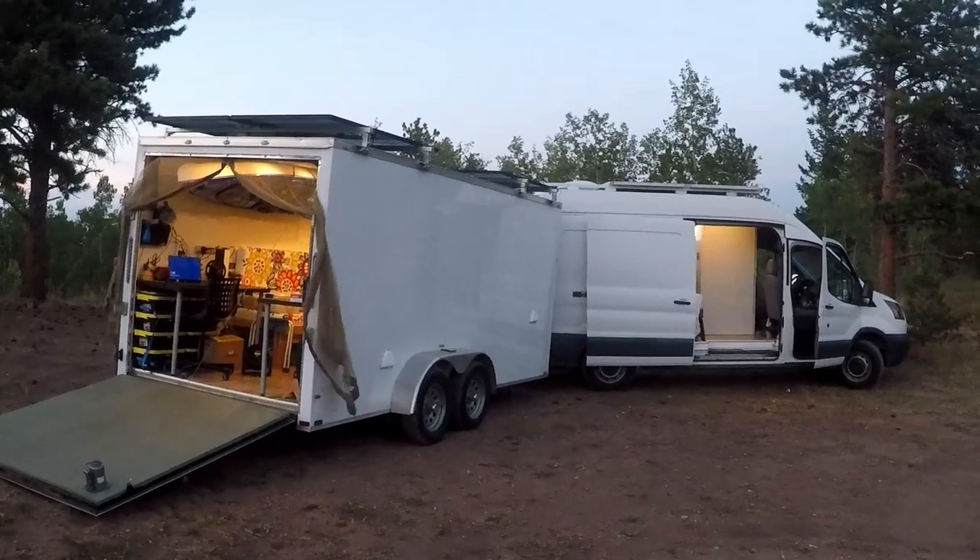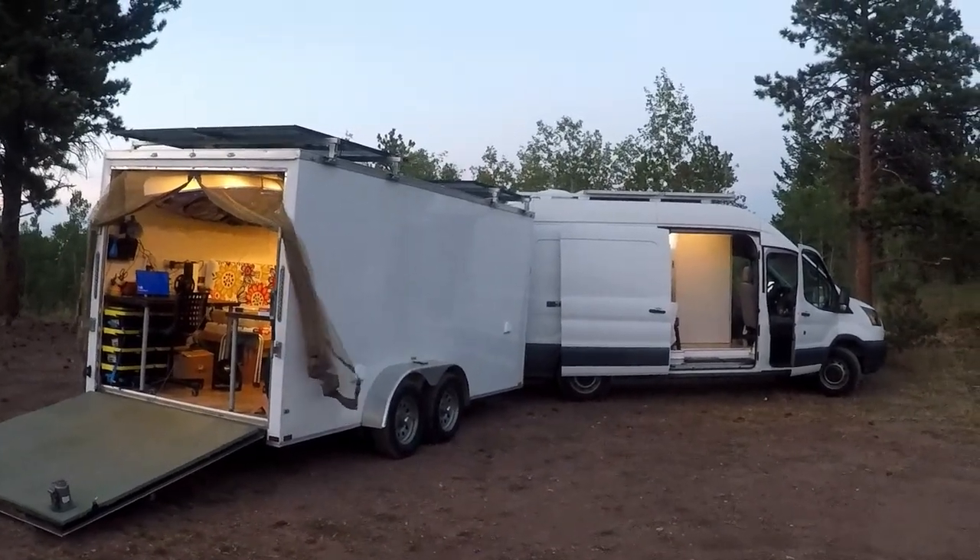The living space in the camper van that we travel in full-time is split up between the van and a trailer. Each one of them has their own separate and independent electrical systems. If you're not familiar with the layout, I have a complete tour video available that I'll link in the description below.